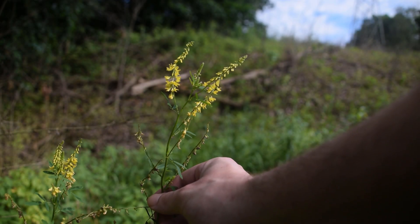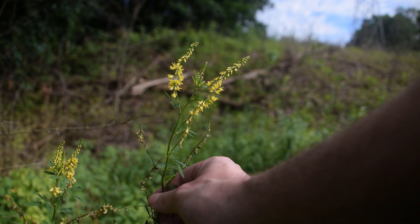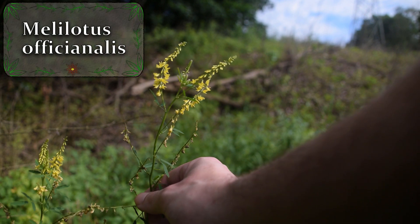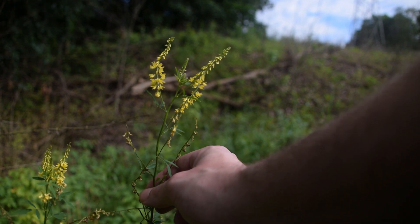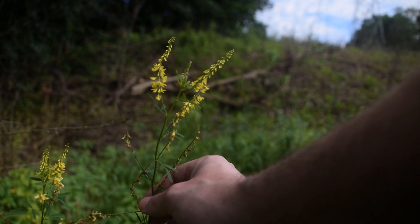Hey guys, this is Josh here with Trillium Wild Edibles, and today I want to bring you an identification video on yellow sweet clover, or Melilotus officinalis. Yellow sweet clover is the plant we're looking at right here. It's not technically a clover species, but it does have the name yellow sweet clover because its leaves are in a clover-like arrangement.